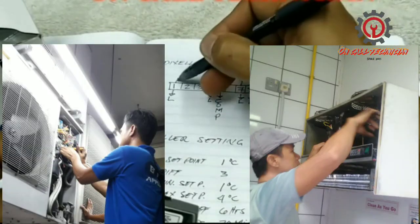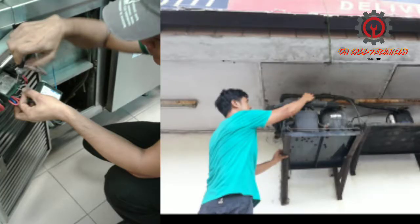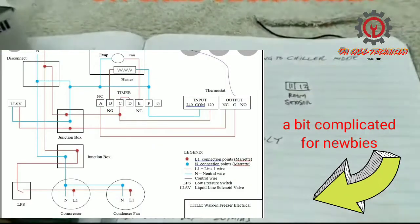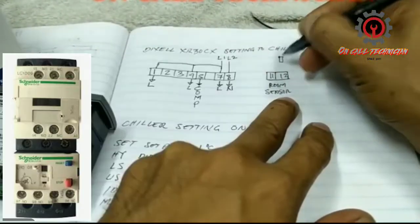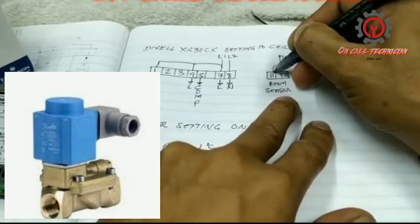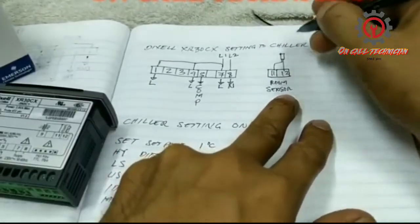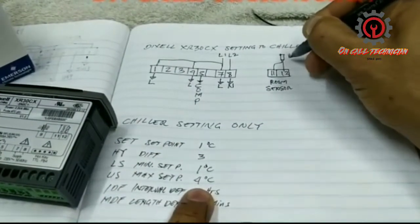In reality, if you install this in a walk-in cooler or in a commercial refrigerator, it has a little bit more difficulty because it has a terminal and a contactor and so on. For beginners, you need this basic setup. For those who work with refrigeration and air conditioning for a long time, this is easy.